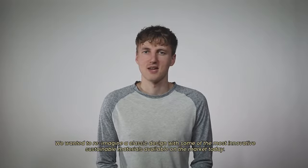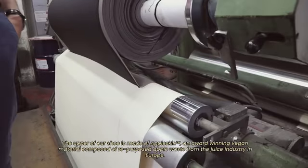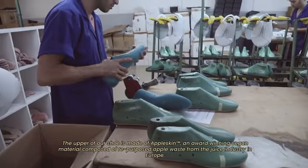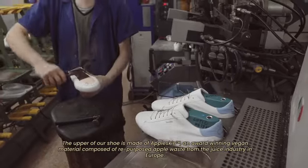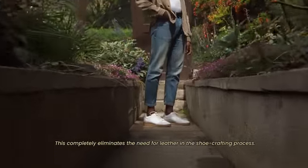We wanted to reimagine a classic design with some of the most innovative sustainable materials available on the market today. The upper of our shoe is made of apple skin, an award-winning vegan material composed of repurposed apple waste from the juice industry in Europe. This completely eliminates the need for leather in the shoe crafting process.